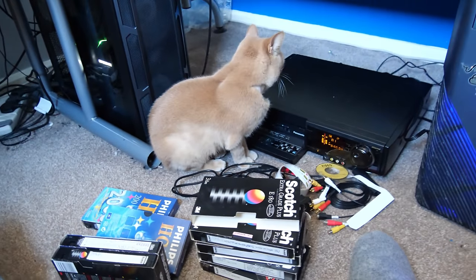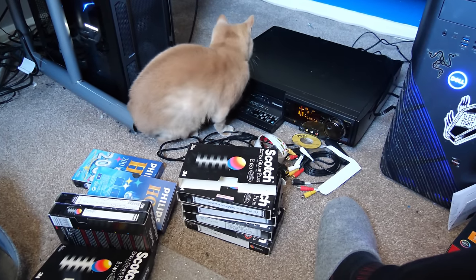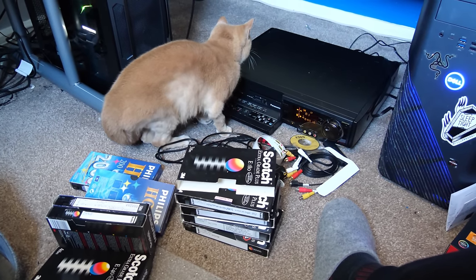A MIRACLE! I happily recorded off a few VHS tapes in super high quality and in colour. And then it randomly went black and white halfway through one of the recordings again. And no, kicking it didn't work this time. So I decided to try and clean it, even though it looked very clean in the first place.